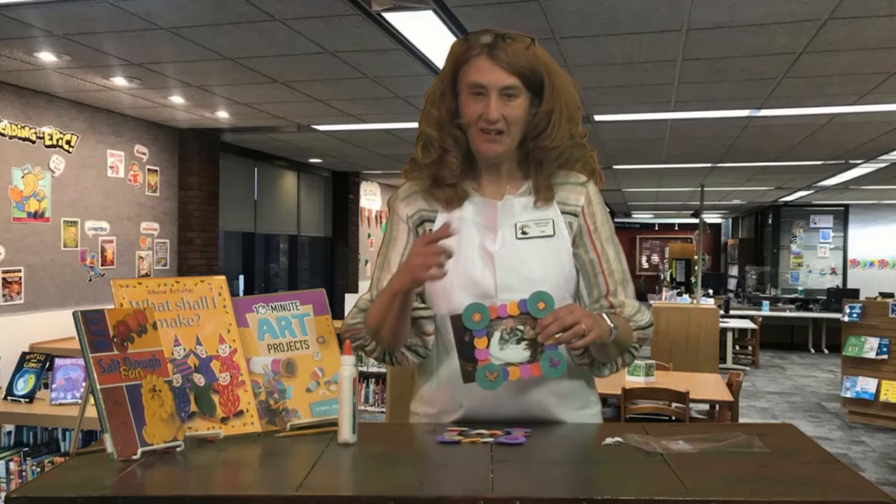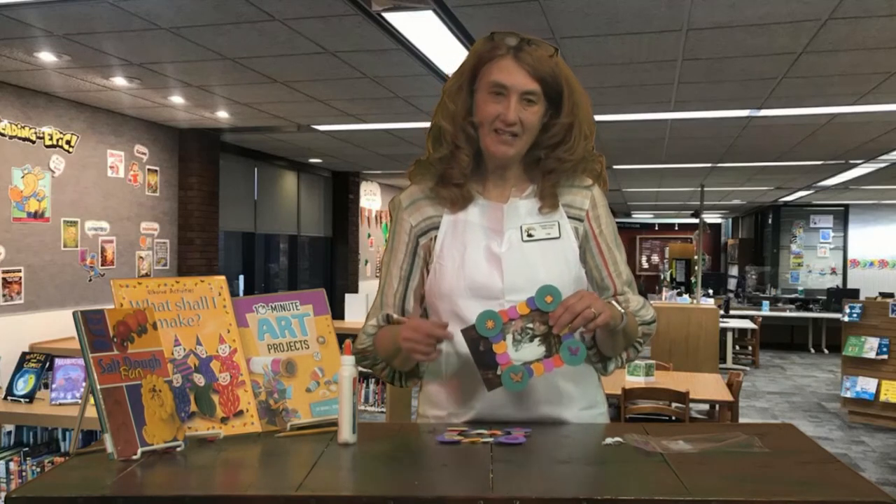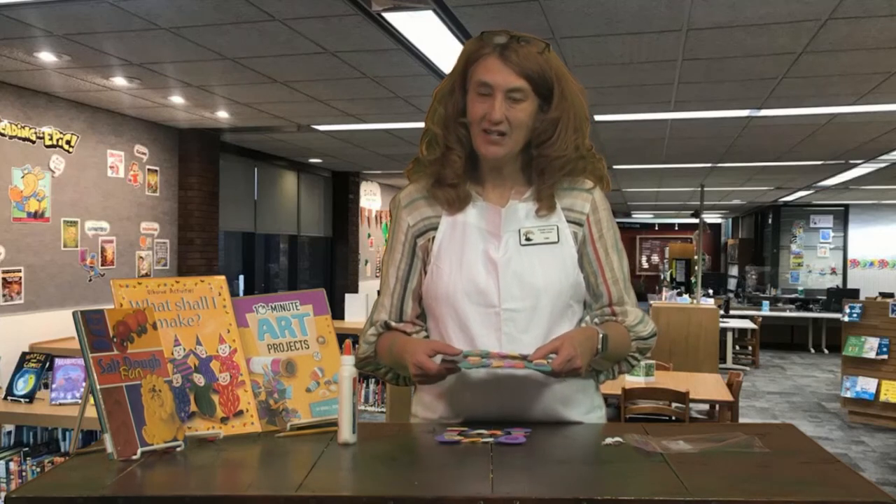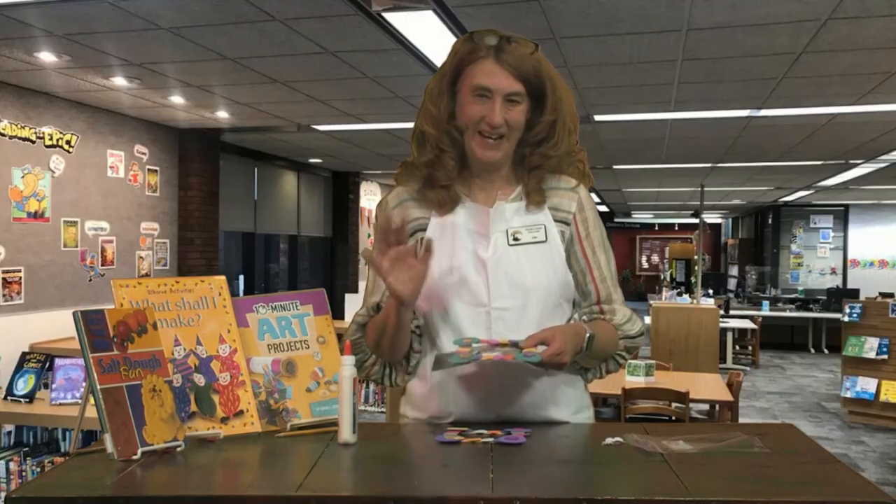All right, boys and girls, I hope you are enjoying your spring break. Come and see us here at the Fayette County Public Library and pick up a craft. Thanks for watching. I'm Miss Lisa and this has been the Crafty Corner. Bye now.